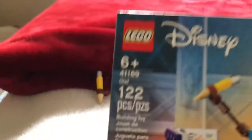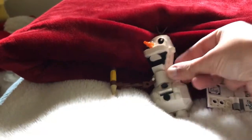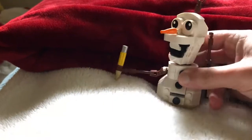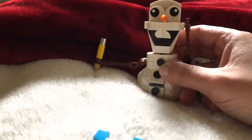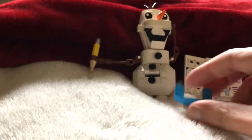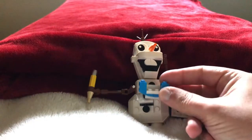Not too bad of a set — turned out really good, so I'm really happy about it. I'm gonna put him somewhere special in my city, or somewhere, and he can be having a frozen spot.